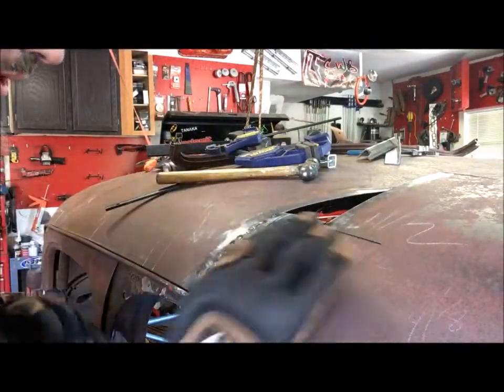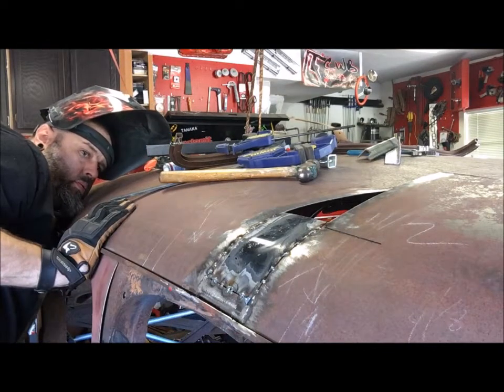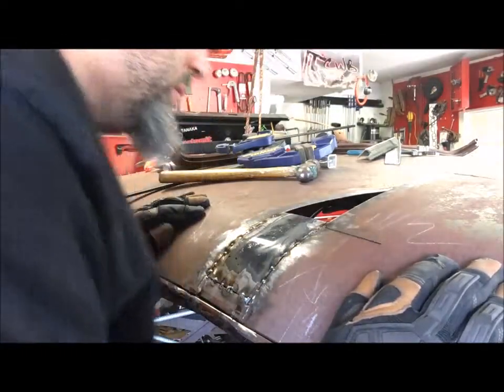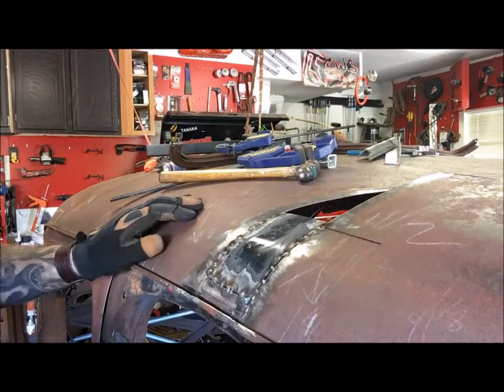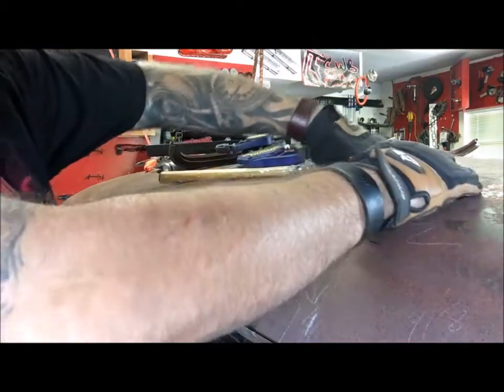That's not too bad. It follows the body line really clean. So I think that panel's good.